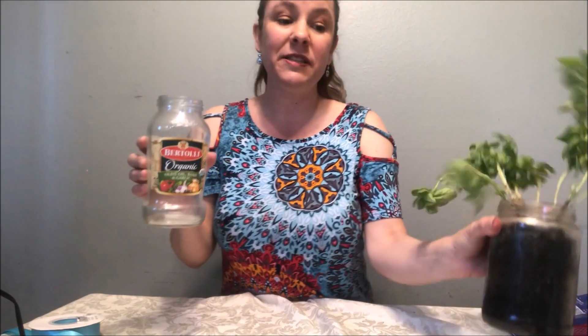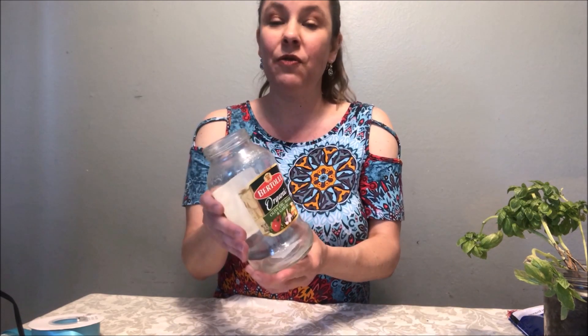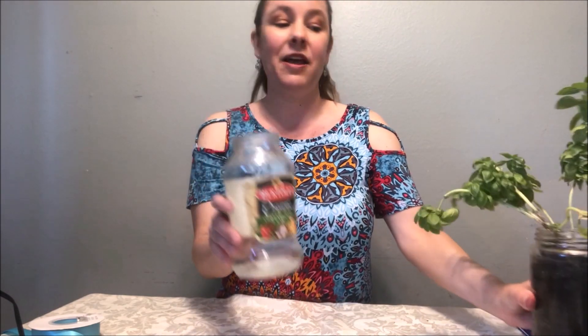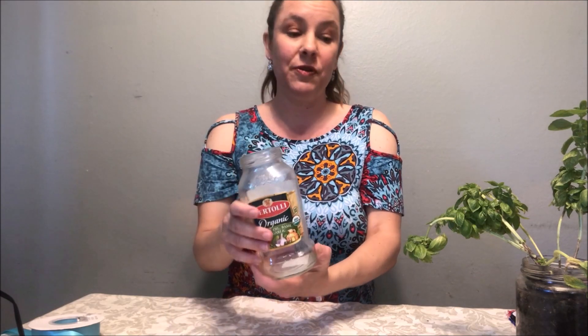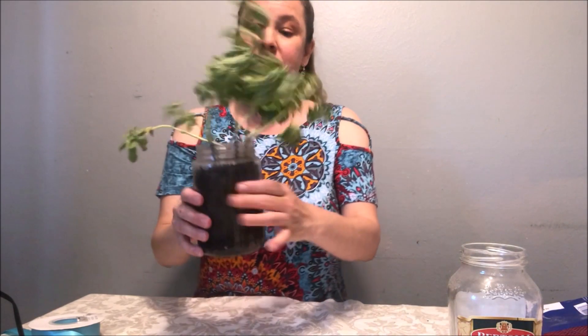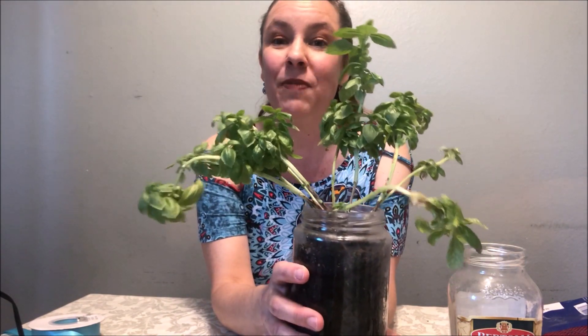The next thing: spaghetti mason jars. We have this fabulous sauce and then this glass mason jar — we can use it for cups afterwards, that's recycling. But I love gardening, so I peeled off the label, scrubbed it with a scrubby, put some soil in it, and this is a basil plant from the grocery store — the live plants.